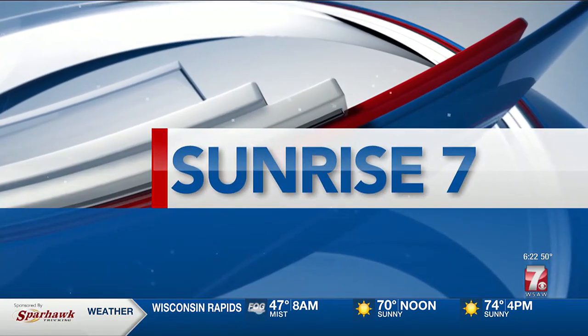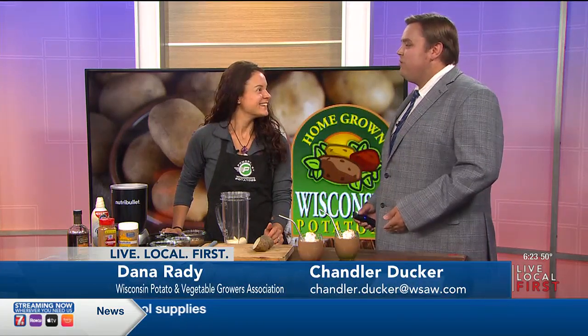New this morning, the new school year gets started soon, and it could be busy for both kids and parents. Sunrise 7's Chandler Ducker gives us a look at a new potato recipe that will be perfect for those busy families. Joining us this morning is Dana Roddy from the Wisconsin Potato and Vegetable Growers Association. Thank you so much for joining me this morning.